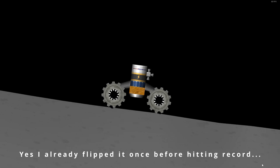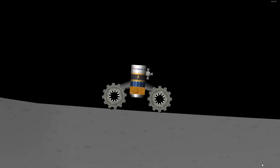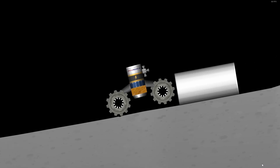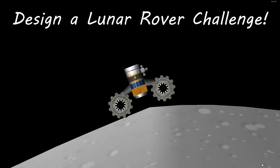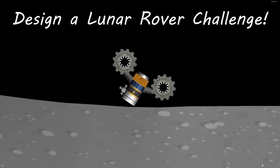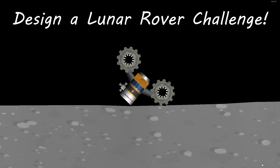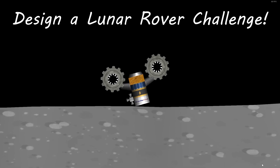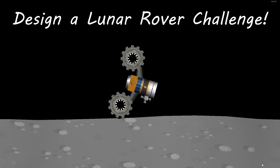Designing rovers on the moon is really cool. However, they have one little problem: they have a tendency, more often than not, to accidentally flip over. So today's challenge is to design a space rover for the moon, or even smaller bodies with lower gravity, that doesn't suffer too much from rolling over — or more specifically, has a self-righting mechanism that isn't reliant on the wheels, because if you end up in a situation like this, you may not have the wheels to put you back up.